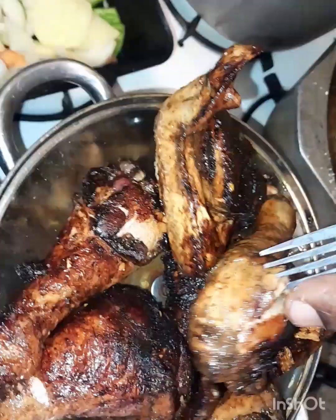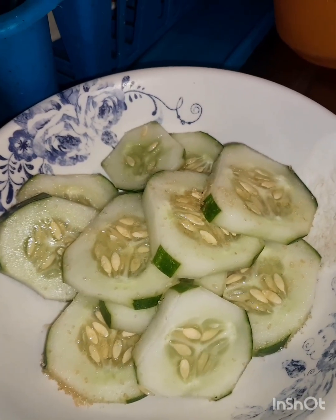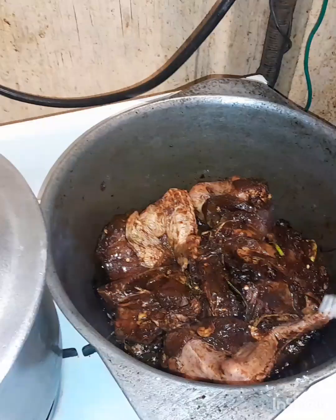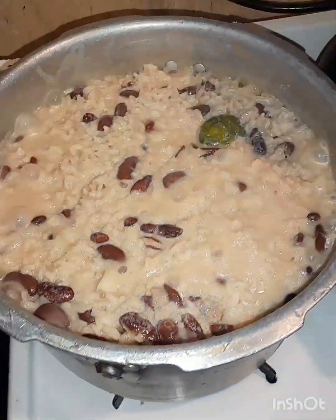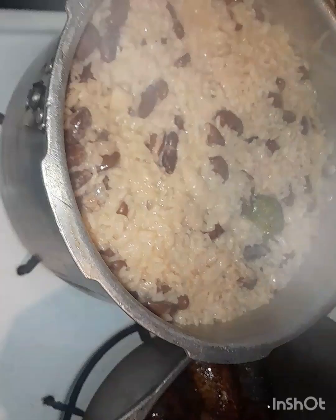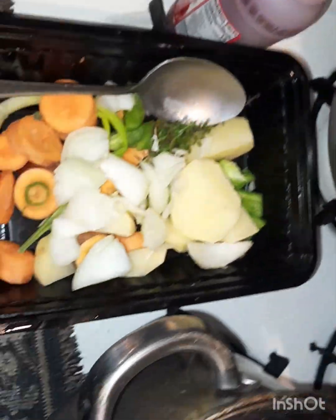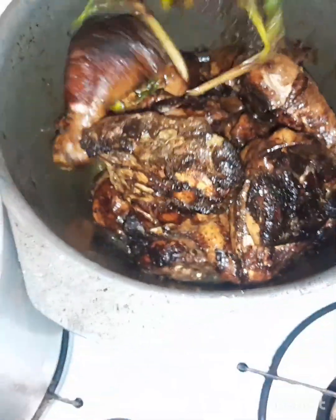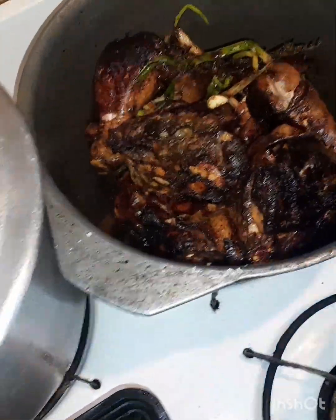Homestyle brown stew chicken is so good. We have some cucumber cut up nice and thin on one side, some vegetables right here. Chicken is frying away, and the rice and peas are cooking down. Showing you step by step — another update on the rice and peas. Now I'm adding the chicken back to the pot and seasoning up my homestyle brown stew chicken.